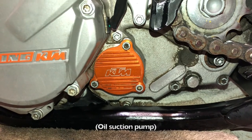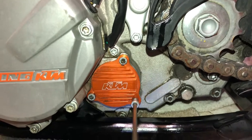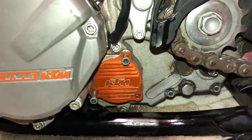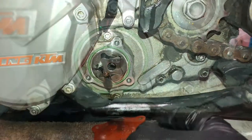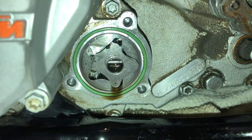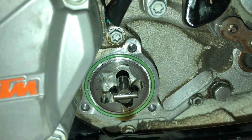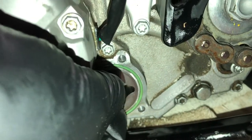Here's the cover for the oil pump on the left side of the engine — again, just four millimeter hex screws. Since we've removed the rotor and pin from the right side, we can push the shaft from right to left, and that will push out the rotor on the left side of the engine. Then we can remove that rotor and its pin, and finally pull the shaft all the way through.